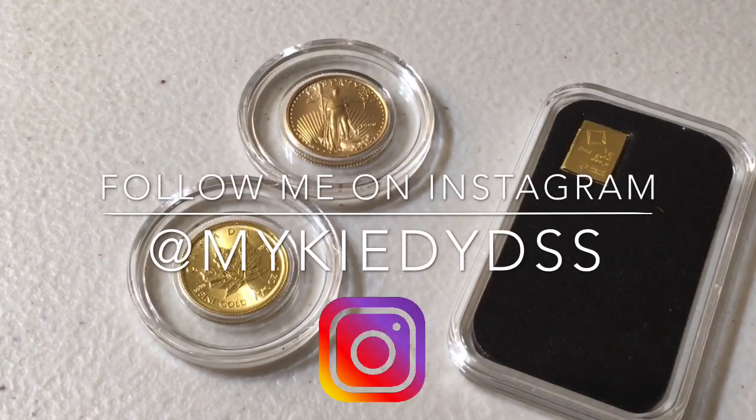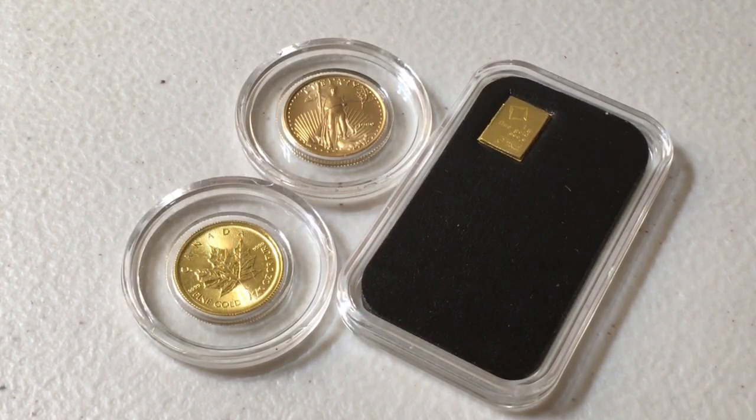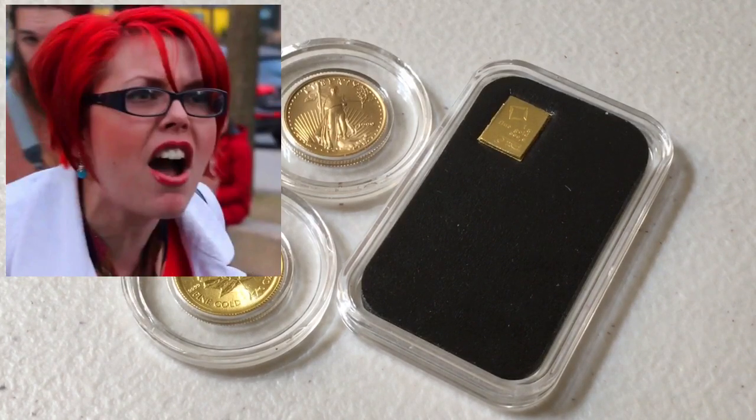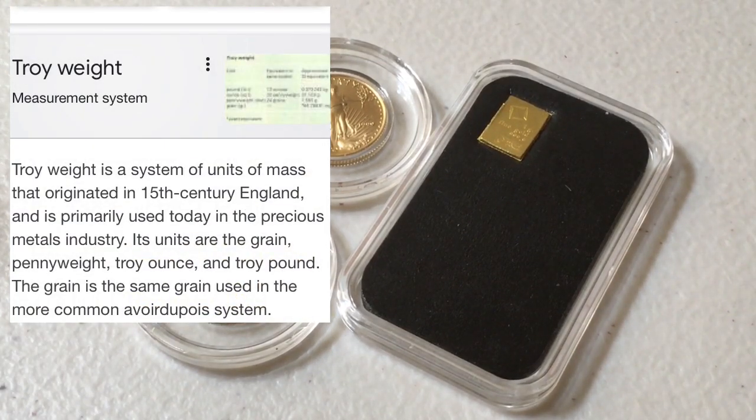The reason I referred to it as a rookie mistake: when I first got this one gram gold bar, I thought that was the best way to go. I figured why get an entire troy ounce when I can get a one gram bar, and by the time I have 31 of them that's about a troy ounce. By the way, I get at least a comment a week saying there are 28 grams in an ounce — but we're talking about troy ounces. Precious metals are weighed in troy ounces.